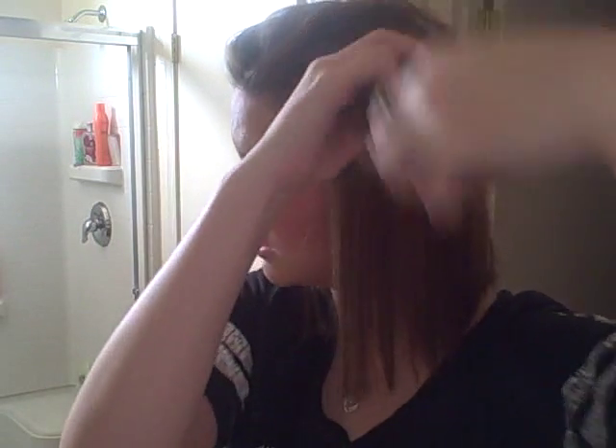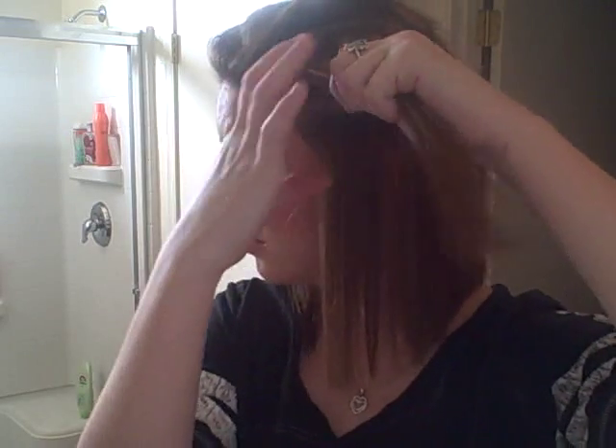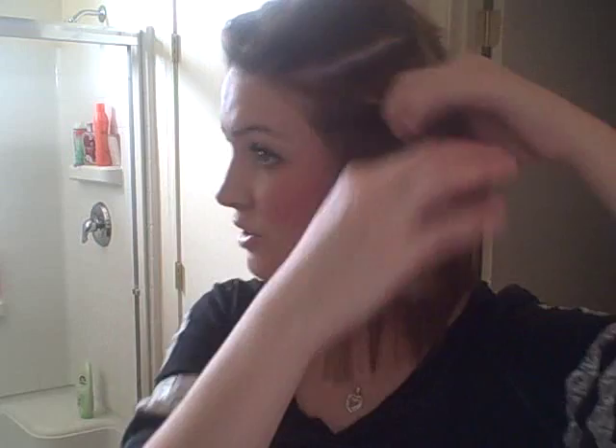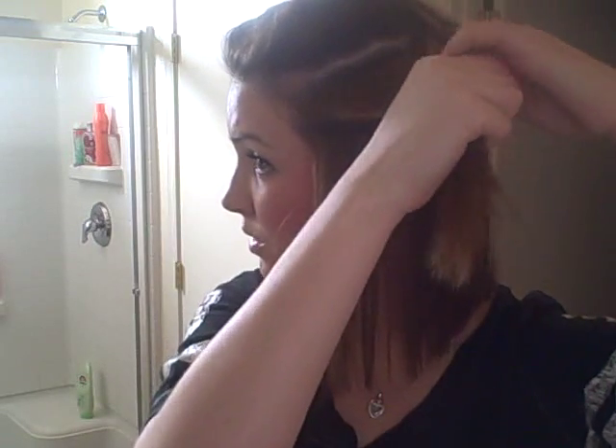We're going to take this top part out and section it off again. We're going to take this section. It might take a little bit longer if you have thicker hair. My hair is so thin, but the hairstyles I do make my hair look thicker. We're going to section that into two pieces and do the bottom.